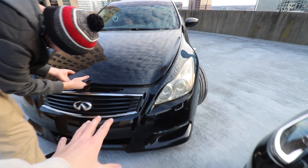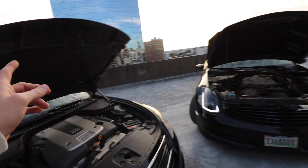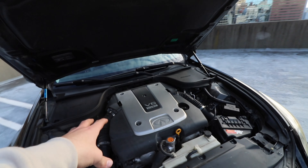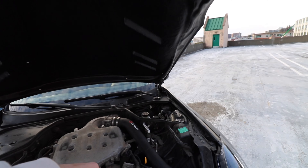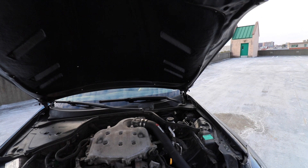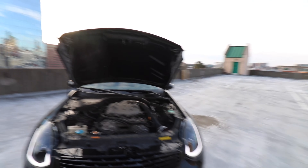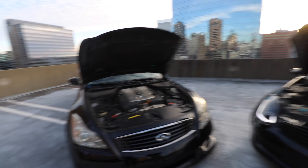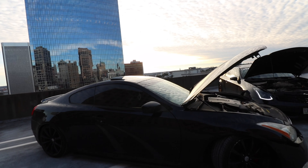The G37 coupe doesn't come with this bumper OEM — this is the OEM IPL front bumper and IPL front grille. The G37s were made from 2008 to 2013 or 2014, and they come with a VQ37 VHR. The manifold has two intakes on it — the rev up DE only has one stock. I think these make like 245 wheel horsepower bone stock, and bone stock G37s make like 270 wheel horsepower, so it's about a 30 wheel horsepower difference. Correct me in the comments if I'm wrong.